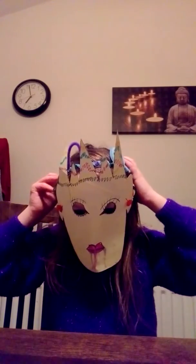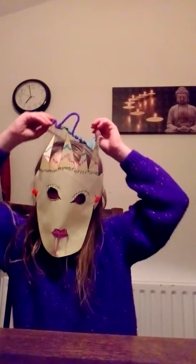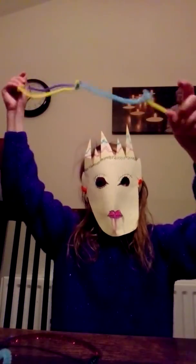Yeah, my mask is really in the way. Yeah, you've got yourself a cute crown, and then you've got your little lead. So that's all gonna be for this video, guys — bye!